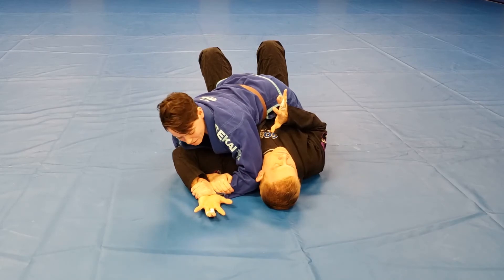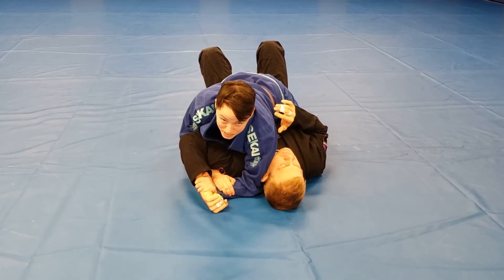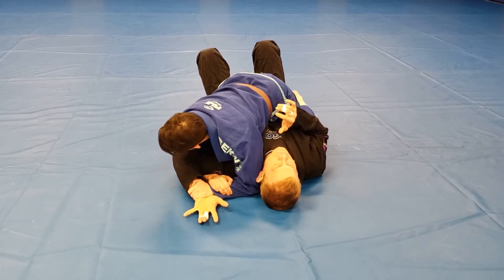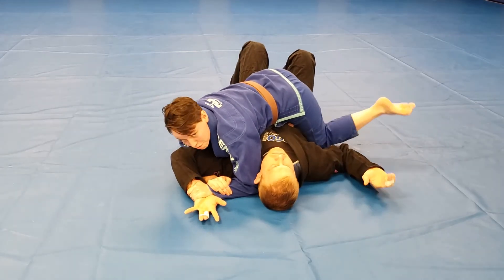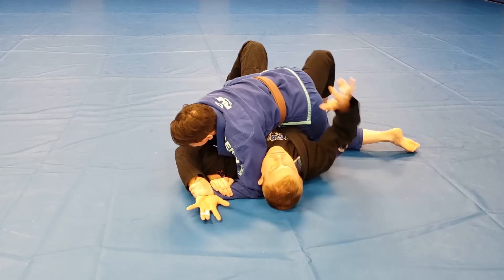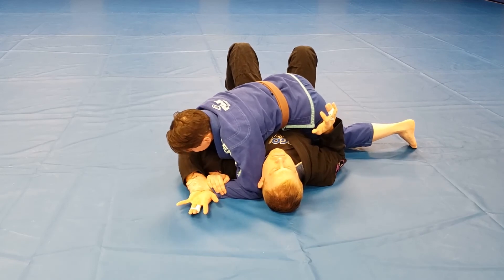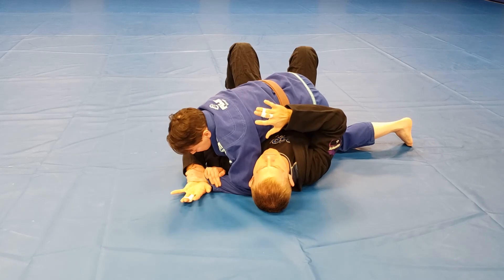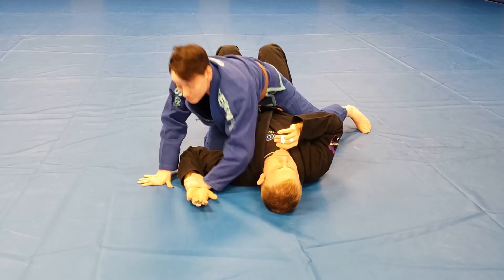I keep his hand flat to the floor — I don't want it turned, as that gives him more mobility. So it's nice and flat. I take my foot, hide it, then stick the other foot out for base so that if he starts moving around, it's going to be hard for him to buck me off. Once I have that position, I'm sliding his elbow down to his hip. When I meet resistance, I just lift up just a little bit with my forearm. That's the Americana.